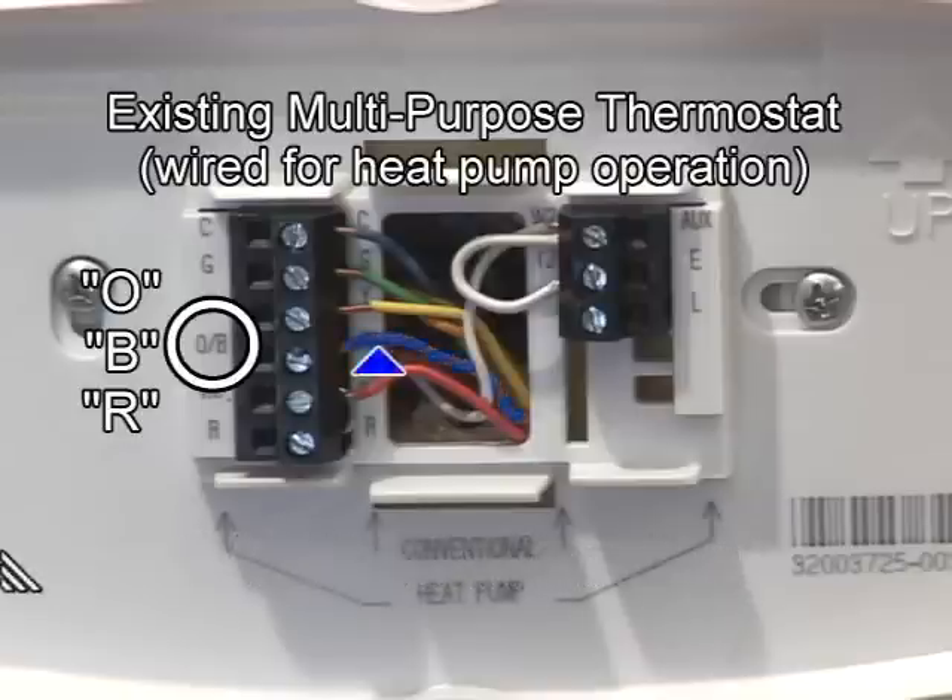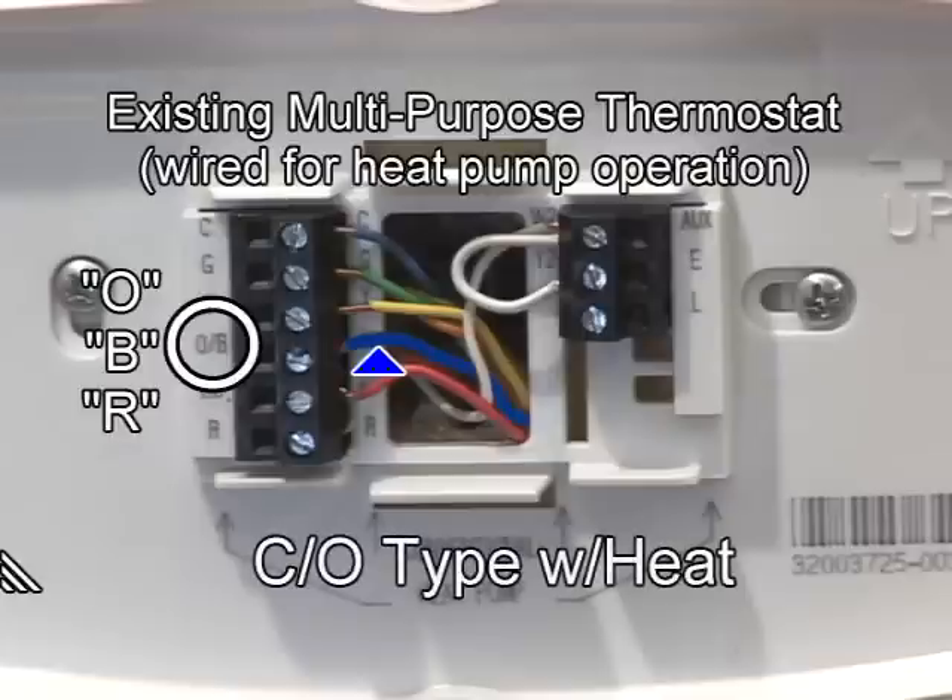In most installations, if the wire is blue, this means the changeover valve is energized with heating operation. If the wire is blue, you will need to select "with heat" for the changeover valve setting in the new thermostat's mechanical setting menu.